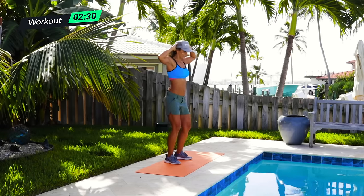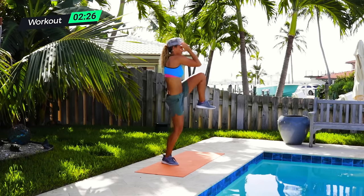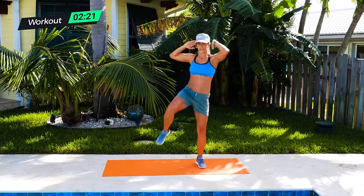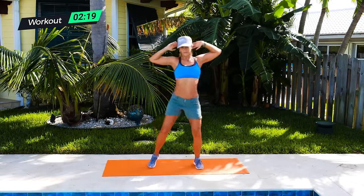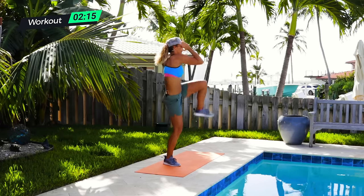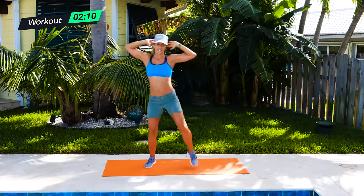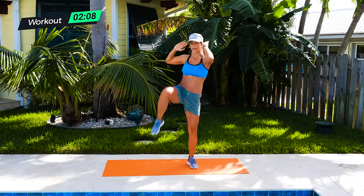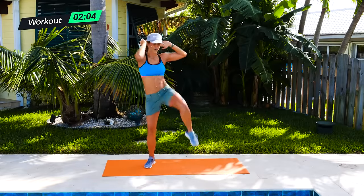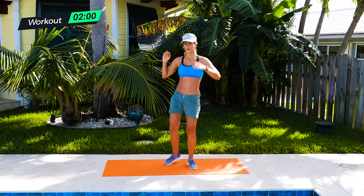Hands behind the head with the bicycle. Remember, big step — up and up. This is almost like a little bit of cardio too. Really crunch, pull it in and crunch. Really feeling it right above your hip bone — building those muscles. Going to help you look good in your bikini as you're going to the beach this summer. Five, four, three, two, one. Going into that RDL.